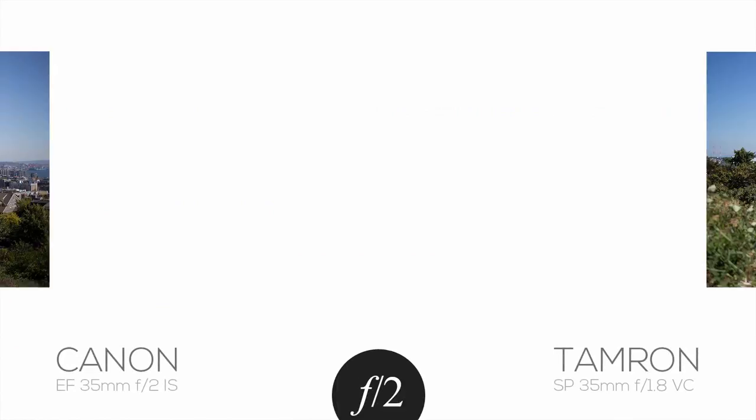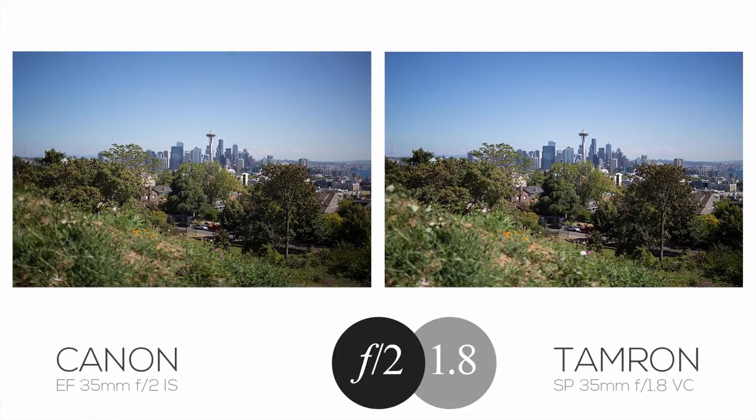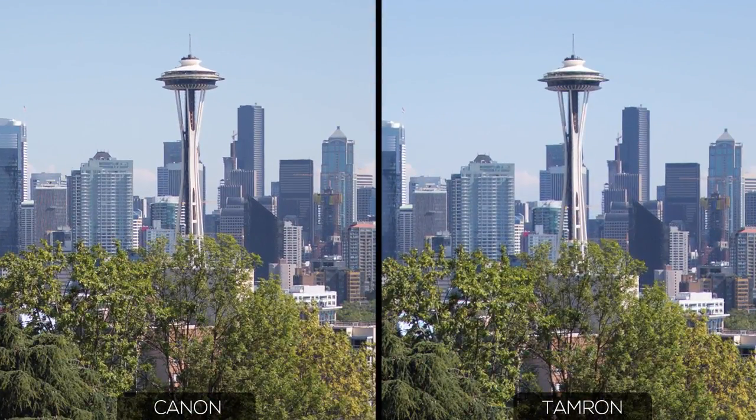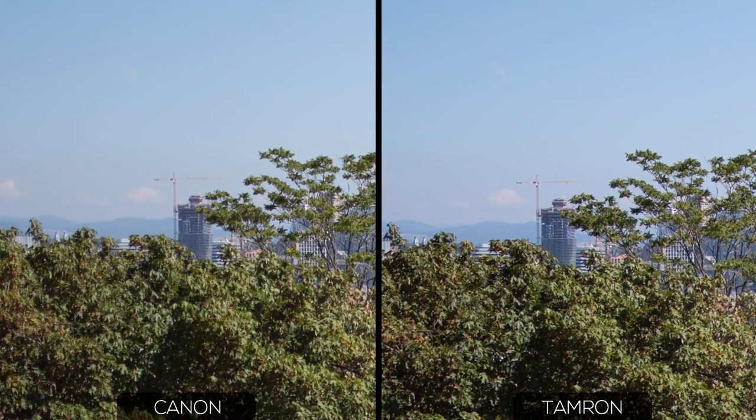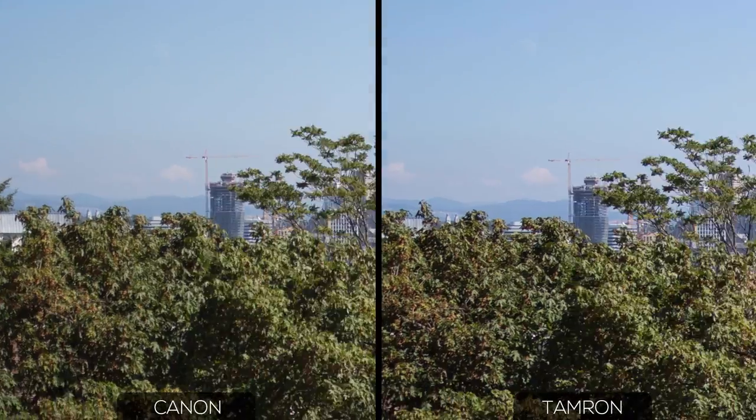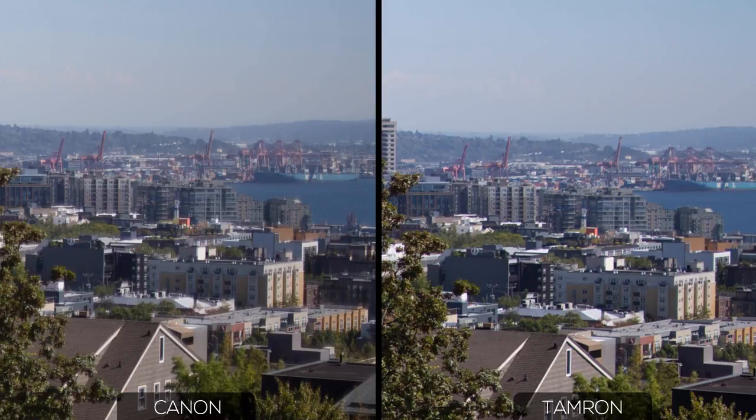Let's start by taking a look at the resolution of these lenses wide open, with the Canon at f2 and the Tamron at f1.8. In the center of the image, there's hardly any difference, but I'd say that the fine details on the Space Needle are slightly sharper on the Canon side — though it's pretty insignificant in practical terms. They're both nice and sharp. Moving away from the center a bit, any advantage that the Canon had has disappeared. At the borders of the frame, the Tamron gives us sharper detail on the broadcast towers, and the image is generally a bit more contrasty. On the opposite side of the frame, the difference is less apparent.